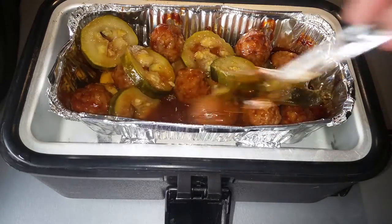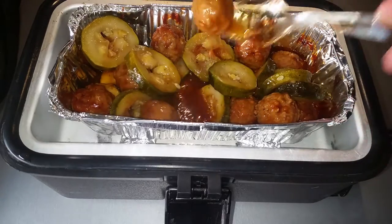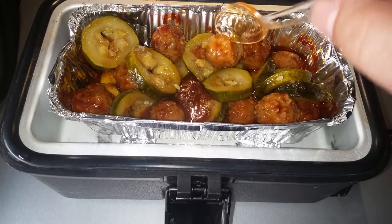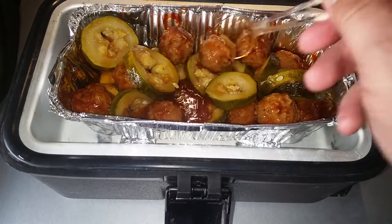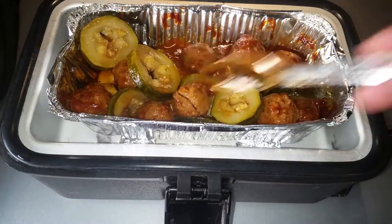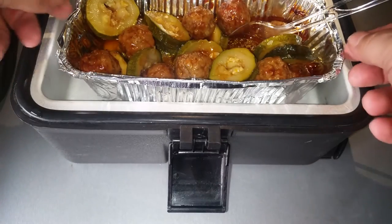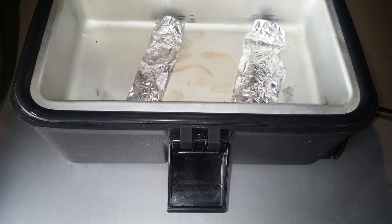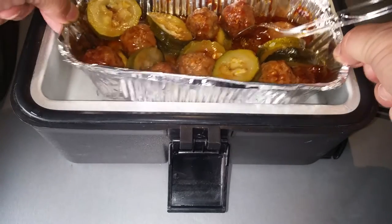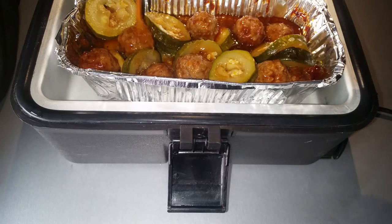The meatballs were already cooked when I bought them — they were in the cold case with barbecue sauce, so they're pre-cooked, they just need to be warmed up. So that was three hours. I put no water and I put it in there with those rolled-up aluminum foil pieces so it holds it up off the bottom and I don't get a hot spot.